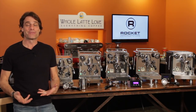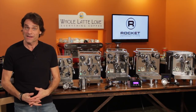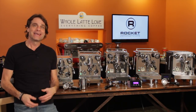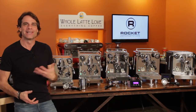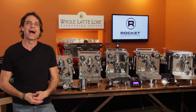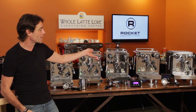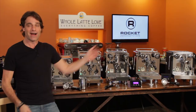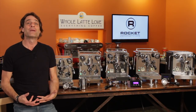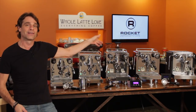Hey Espresso lovers, Mark here from Whole Latte Love. Coming up, a look at the Rocket Espresso Apartmento. It's a piece from an hour-long live review event with our machine expert Todd, in which we covered a bunch of Rocket machines including the Apartmento, the Mozafiato, Giotto, the R58 and R60. If you want to learn about all the Rocket machines, use the link up here to see that full hour-long live review.